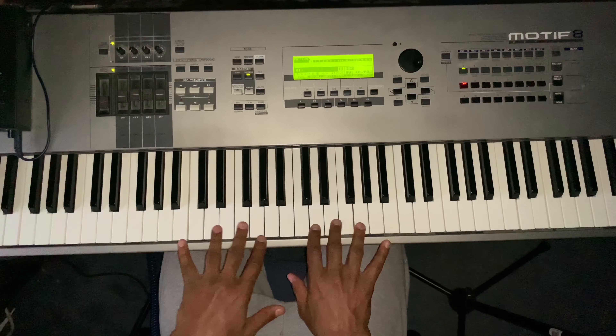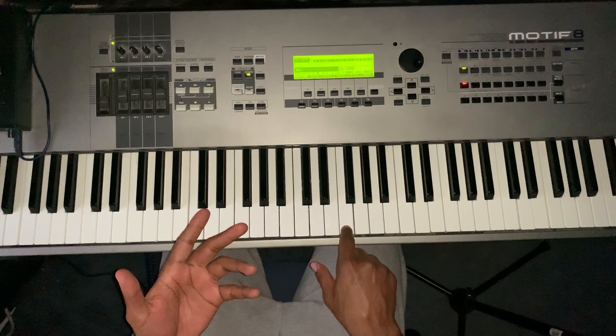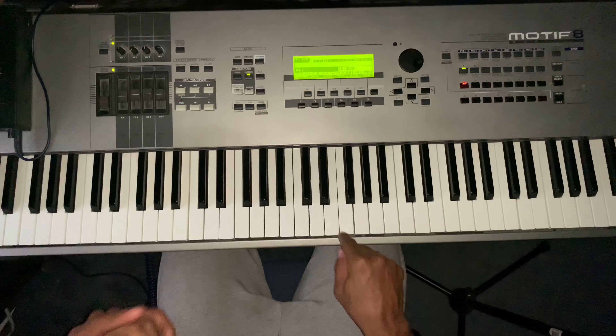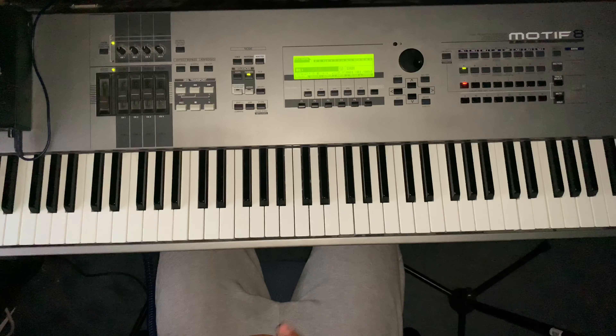Excuse the mess-ups. I also have a few keys that are broken, so some of them might keep sticking — like this one sticks a little bit. I haven't had the time to purchase some new keys, but I will do that as soon as I can.